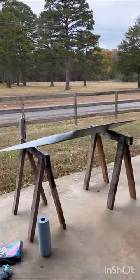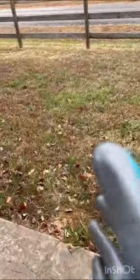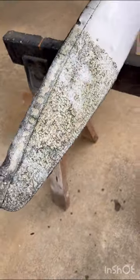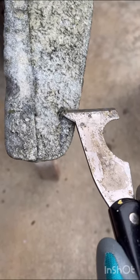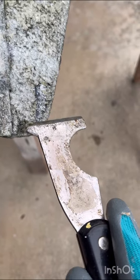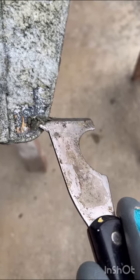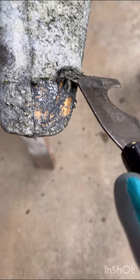We've given it a good 15 minutes — let's take a look and see what we've got. As you can see it's really bubbling up now, so let's take a look and see if we can start to lift this up just a little bit. Oh yeah, that's lifting up very nicely. You can really start to see the wood grain there.